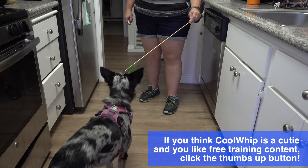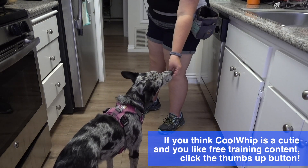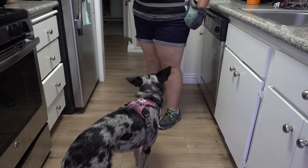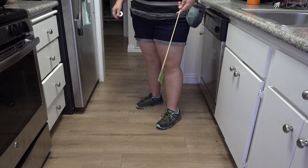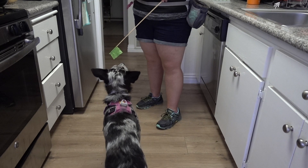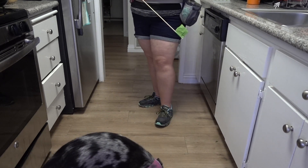The next step is to shape a touching of the target stick. We're going to hold out the target stick and shape it just like we would a hand target, clicking and rewarding for successive approximations of touching the target. We want them to be able to successfully touch the target in many different locations, starting in one location and working up to touching the stick wherever we put it.